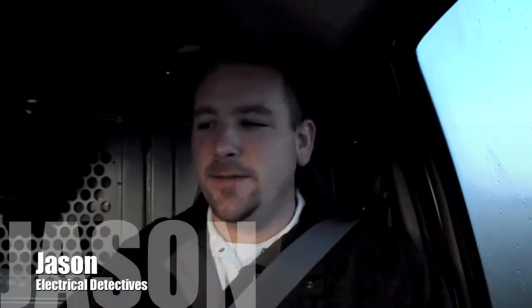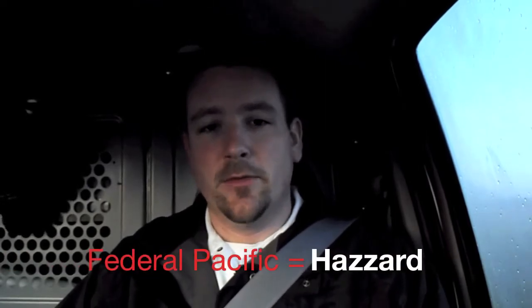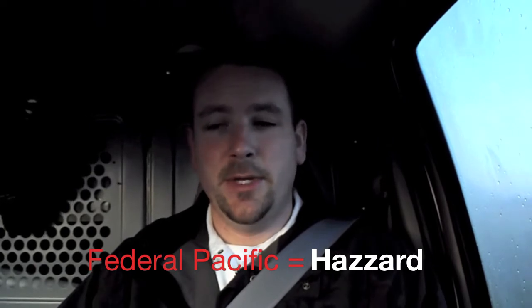Jason here with Electrical Detectives, just getting the van warmed up on this brisk Monday morning, heading out to a customer's house where we're going to be doing a complete service change-out from the inside. They have an old Federal Pacific electrical panel, so we're replacing that unsafe old electrical box and putting in a brand new 200-amp 42-space electrical panel, so they'll have plenty of room for their future needs. They're going to be building on here in the not-so-distant future. On the outside of the home, we're replacing their main electrical service coming in.